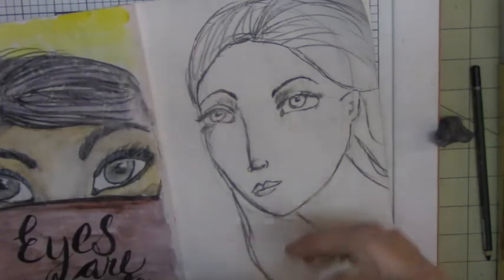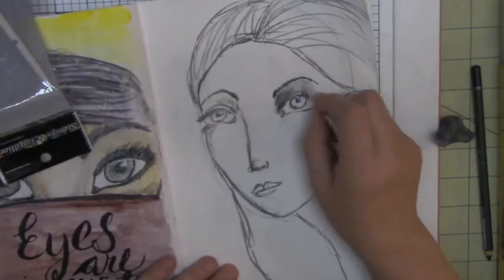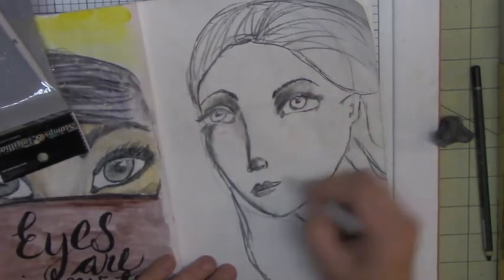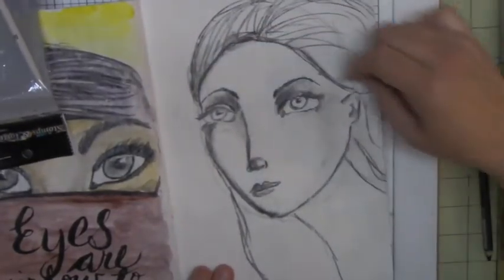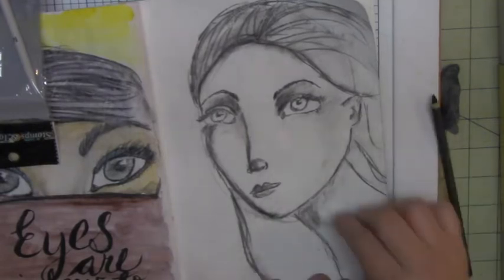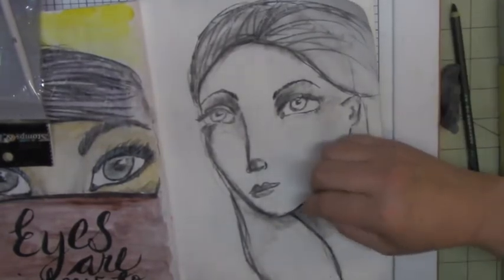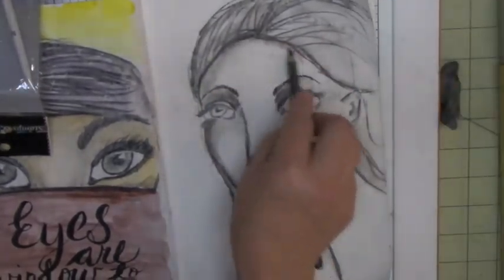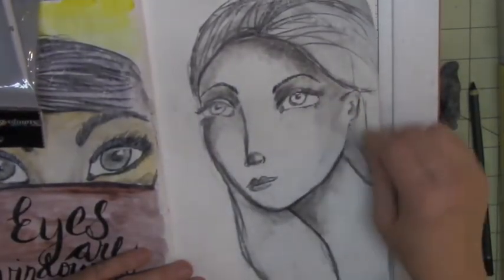I turned off the audio of the paper stump while editing because it sounded like nails on a chalkboard — I wanted to spare you that sound. Basically what you want to do is put more charcoal around the shaded areas. Pretend where the light source is coming from — I'm pretending the light source is coming from the left, going down. So I put a little more charcoal around the neck area to create that shadow. I love this charcoal pencil, it blends beautifully with these stumps. Paper stumps are worth having in your arsenal and they're not that expensive.